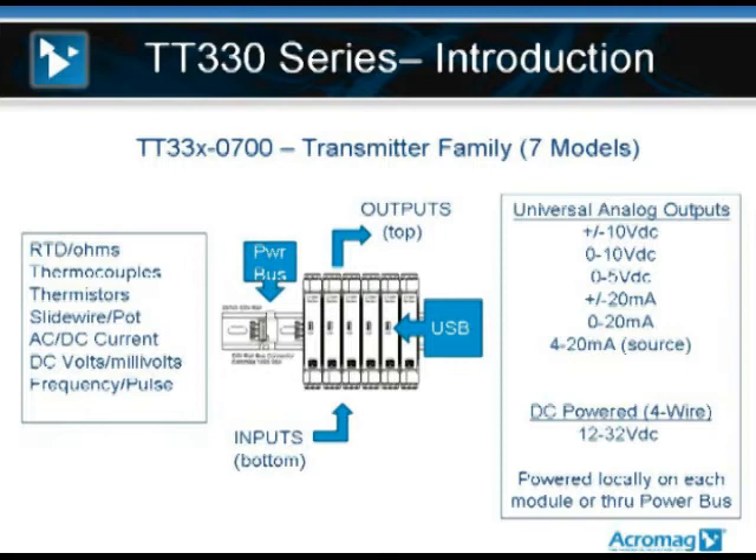Over to the left, a box shows all the analog sensor inputs the line supports, including RTD, thermocouple, and thermistor temperature inputs, voltage and current, slide wire potentiometer, and even a frequency pulse. On the right side, that box shows the universal analog outputs the TT-330s can provide, which includes plus or minus 10 volts, plus or minus 5 volts, plus or minus 20 milliamps, 0 to 20 milliamps, or 4 to 20 milliamps source.